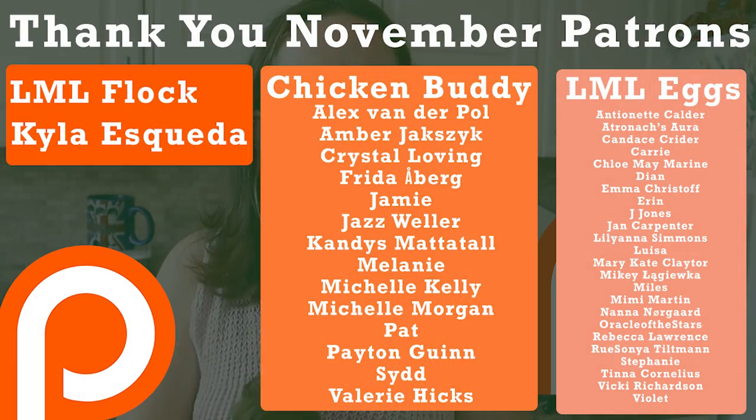Hey, if you are new here and you would like to join the Patreon, which gives you special private access to the Last Minute Laura Discord server, as well as early releases on videos and lots of other cool stuff, check out the links in the description down below — you'll find the link to Patreon there and get all of that information.